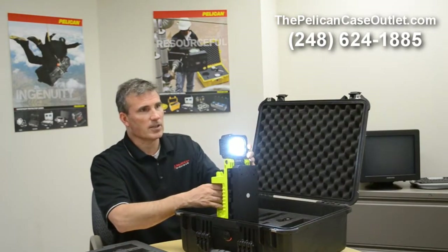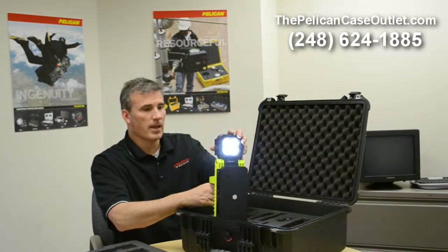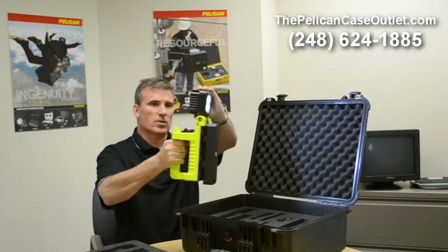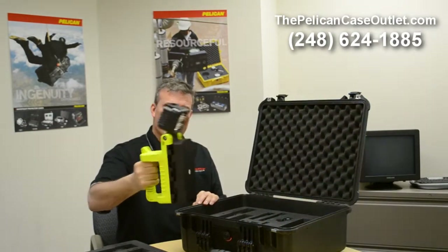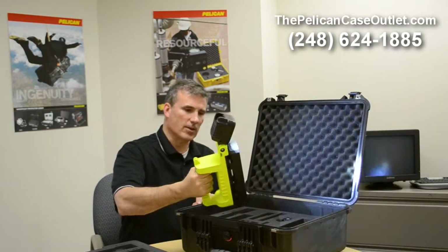And then there's another state where it'll blink for you. Just because of the way this is structured, you could use it pointing down — whether it's for EMS, electrician, plumbing contractor, whatever it might be. A perfect light that lasts you for hours and hours.